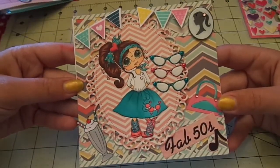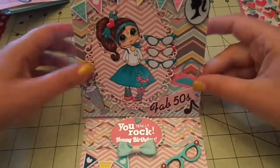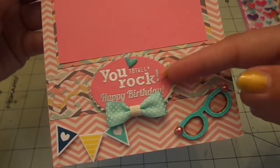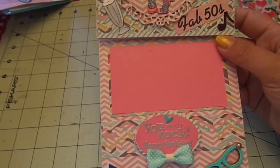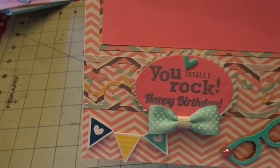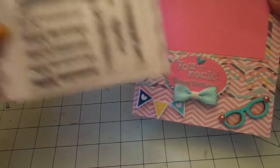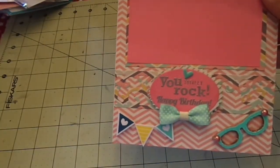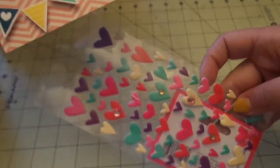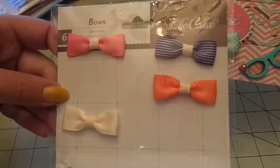That is the front of the card. For the inside I used pattern papers and pink cardstock. For the border strip I used the border punch again, and for the oval panel I used the pink cardstock with Paper Trey Ink Limitless Layers Ovals. For the sentiments I used two stamps — You Totally Rock is from Simon Says Stamp, and Happy Birthday is from SP and Company Happy Banners — embossed using Hero Arts silver embossing powder, and another one of the Target heart stickers up top. For my bow I used a Studio Calico bow sticker.